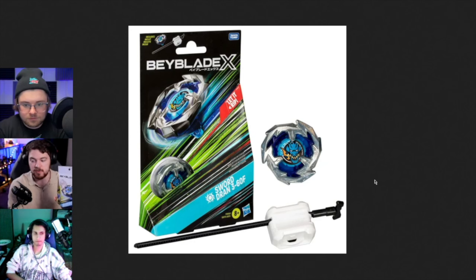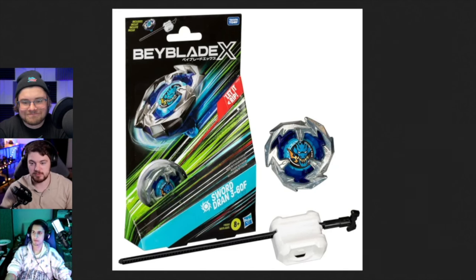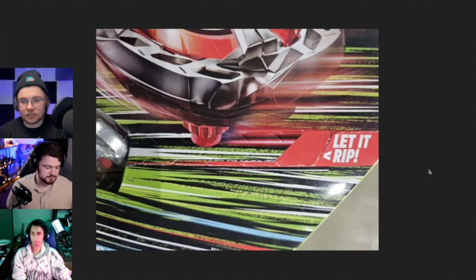I put the starters on the same level - the Hasbro one is more eye-popping but the Takara Tomy one makes better use of the real estate. There is one thing that the Takara Tomy boxes don't have that the Hasbro boxes do - it's perforated. You let it rip, you rip it open. That's so clean. I can't get any of these Takara Tomy boxes open - there's like three layers of tape and it doesn't fit back in the box.